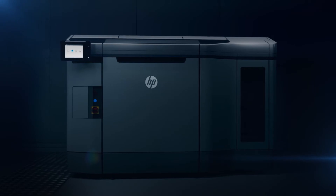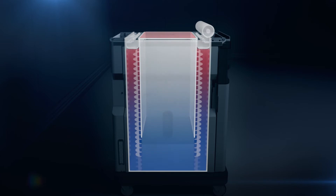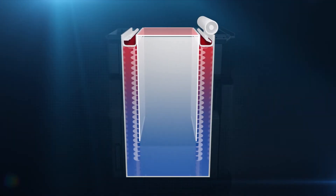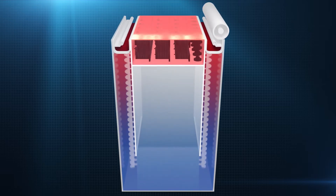The material is contained within the HP JetFusion 3D build unit at all times, meaning the printer can easily switch between a range of different materials. The material is raised from inside the build unit and spread evenly across the build platform, where the fusing process occurs.